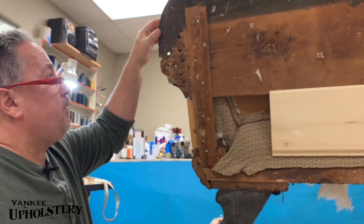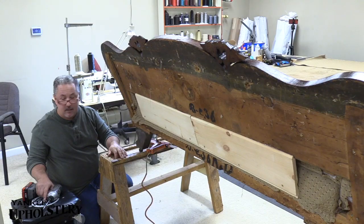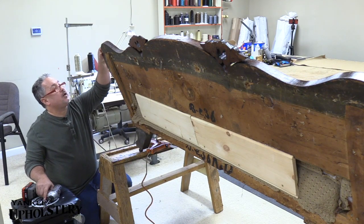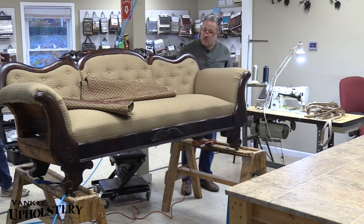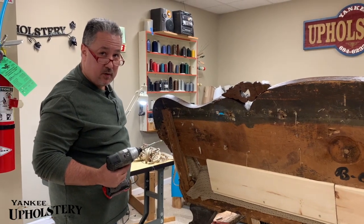If Ed thinks he's gonna come over and sit on this, he's gonna get a smack — it ain't gonna happen. So we want it nice. What we're gonna do now is put some screws in there and bring those backs so they stay permanent now.